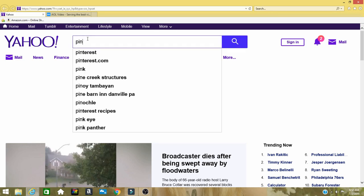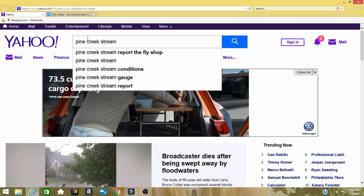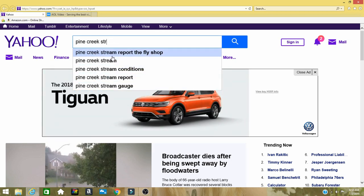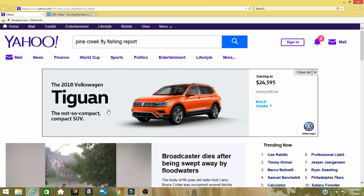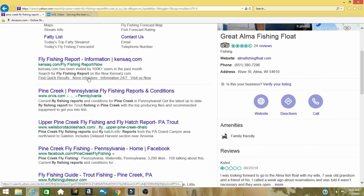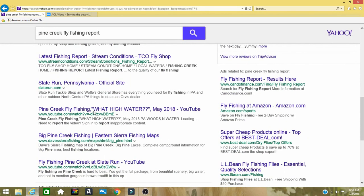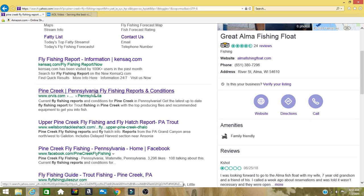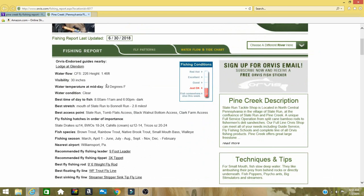Here we are at Yahoo and we're going to type in the creek you want to look up — you can also Google this. We'll type in 'Pine Creek fly fishing report.' You might have to look through a few results to find the one that gives you the best report. I do this every time before I go to the creek, for hatches and other information.